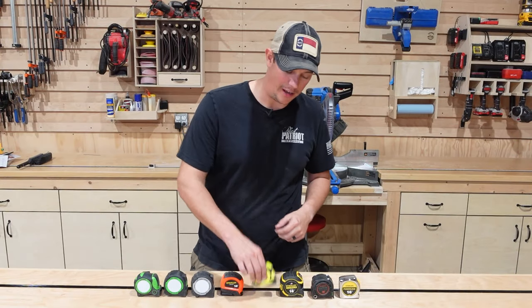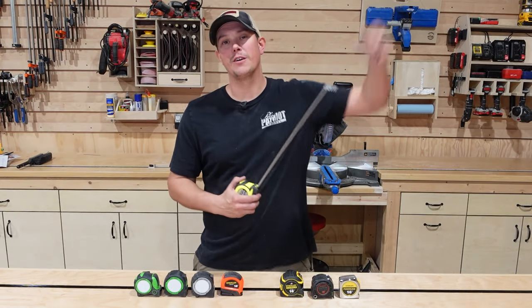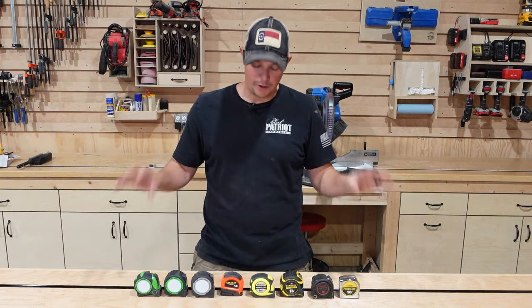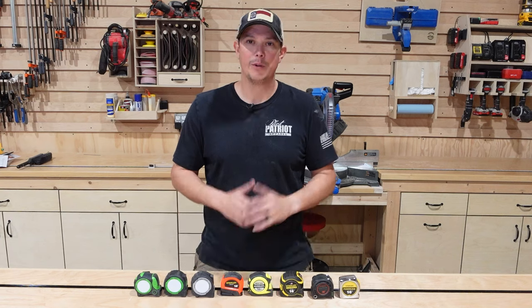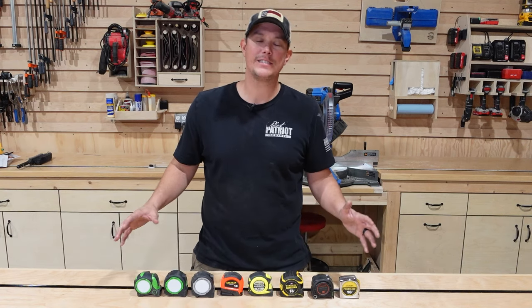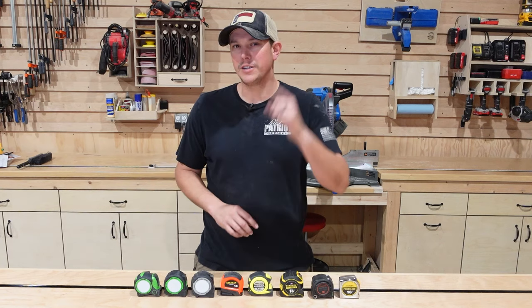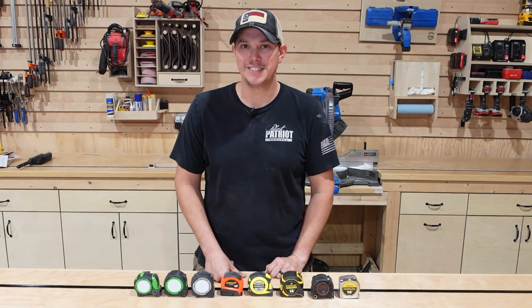How's it going guys, welcome back to the Patriot DIY channel. In today's video we're going to be talking about tape measures. I have several offerings from all the top names in the game - we're going to put each one through a variety of tests and ultimately decide which one is the best for woodworking, so stick around to the end of the video.